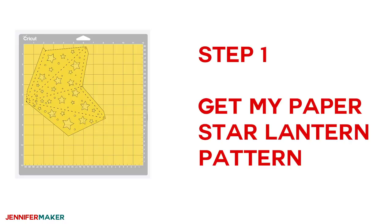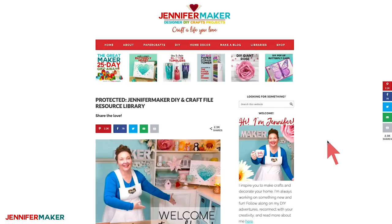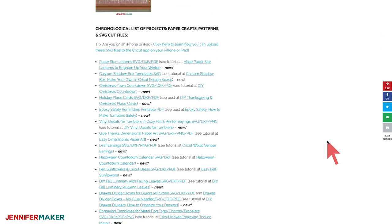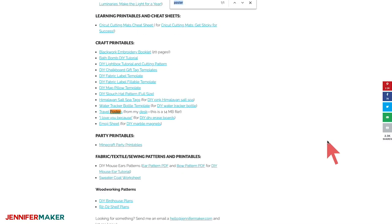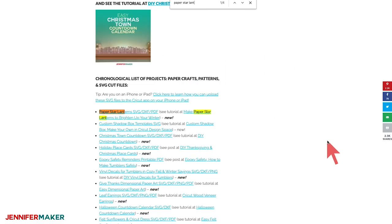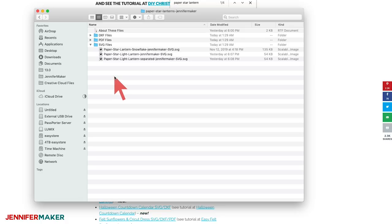To get the free paper star lantern pattern and file, head on over to my blog at jennifermaker.com. I keep all of my free files in my library. You can get to it by going to the red bar at the top of the screen and either click 'get a password' if you don't yet have one, or click 'enter the library.' Once you're in the library, you can browse through all of my files. The fastest way to find this file is to search the page for 'paper star lantern.' When you find it, click on the file name. We want the SVG files, and that's what we're going to upload to Cricut Design Space.